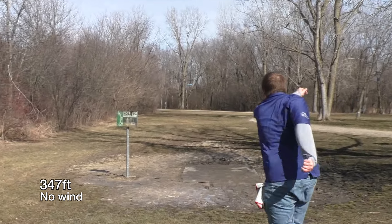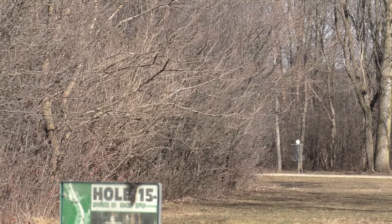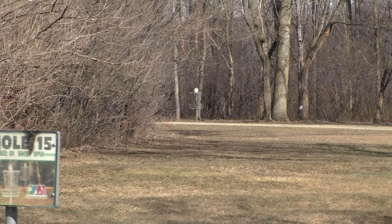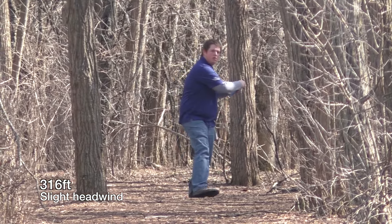Here we have the more overstable version thrown into a little bit of a left-to-right breeze. I threw it way too high and you can see the breeze kind of pushed it off a little bit, then it just came crashing back down. And now here is the more understable version on more of a straight shot.